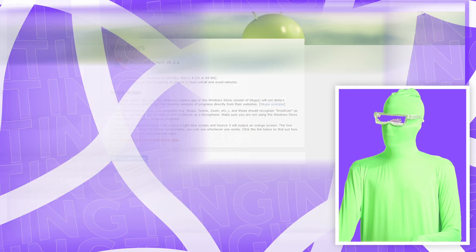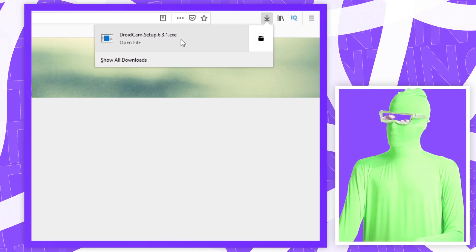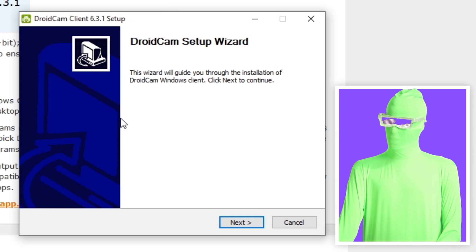If you're on Firefox like I am, you want to click here and then click on it. Then you want to click yes. If you see a window pop up that asks for permission, you want to click yes.